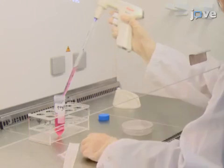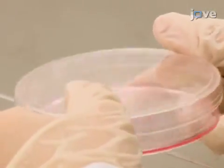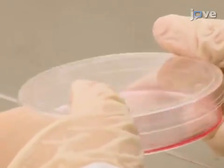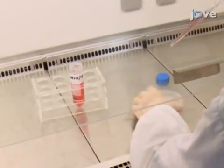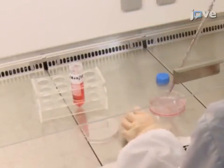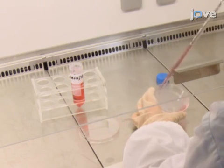Next, add 3 milliliters of 0.05% trypsin EDTA onto the plate. Leave the trypsin on the cells for one minute or until all cells are afloat. Inactivate the trypsin by adding 5 milliliters of MEM with 10% FBS and pipetting up and down to break up chunks of cell mass.